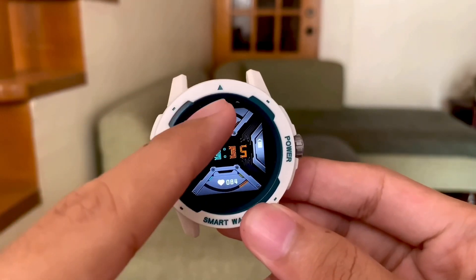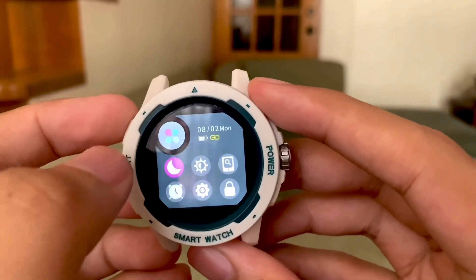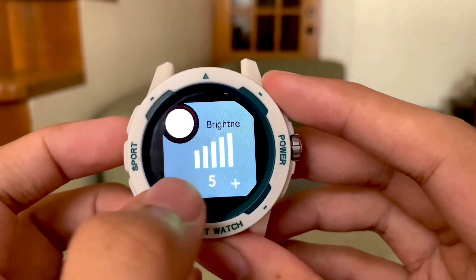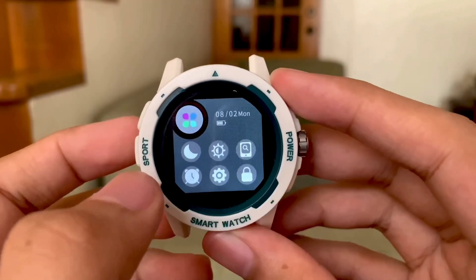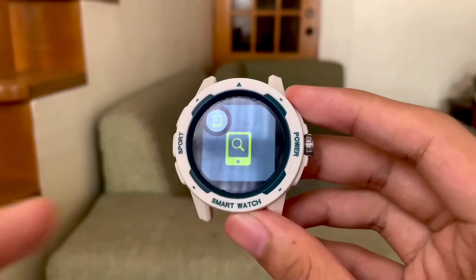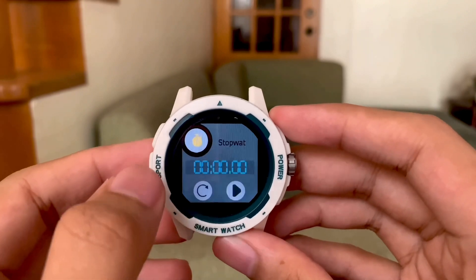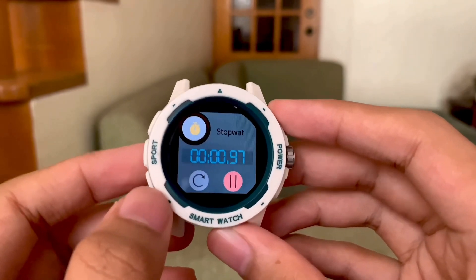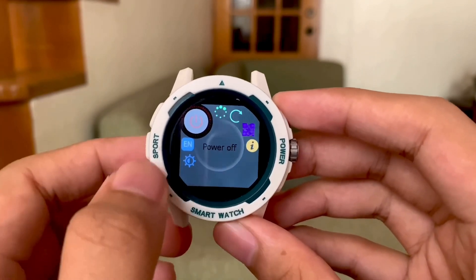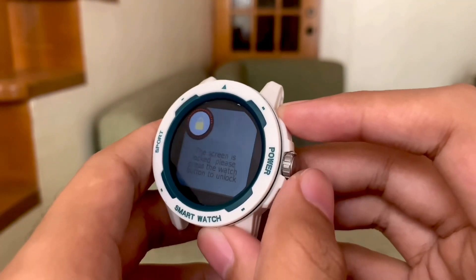Next function is sliding from the top. The first feature is do not disturb. Next we have brightness control. Next is find my phone — in case your phone is missing, you can just tap this and the phone will make a sound. Next we have stopwatch. Next is settings, which we'll discuss later. And lastly we have a lock option — we can't do anything unless we press the power button.